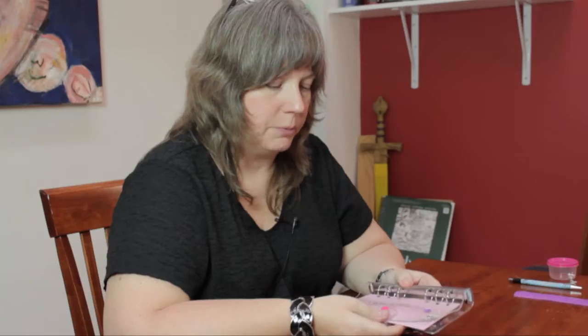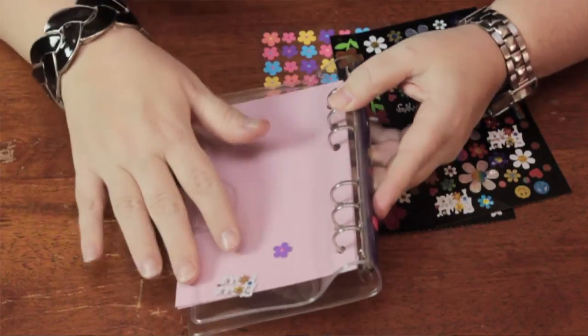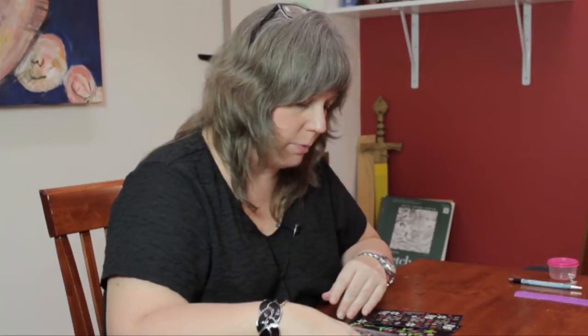I have here a small, clear scrapbook, and it has cardstock pages inside. I want to decorate the cover in a way that embellishes it but doesn't completely conceal the pages inside. So I'm going to use some small stickers that coordinate with the colors of the spine and the snap and the items that I'm going to have inside the scrapbook.